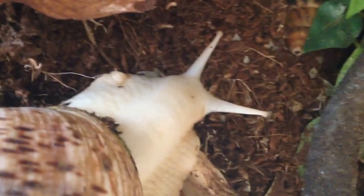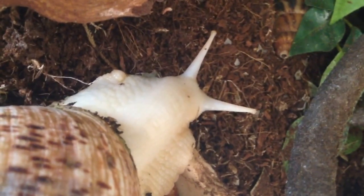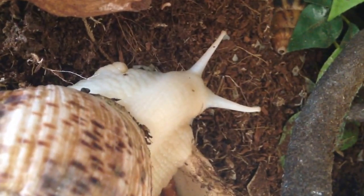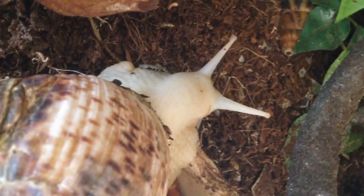When two snails mate, they're both hermaphrodites so they shoot love darts at each other, which are little packets of sperm, and they both get fertilised and then they both lay eggs. They tend to lay about 50 eggs at a time, so you have to be prepared for babies if you've got two snails.